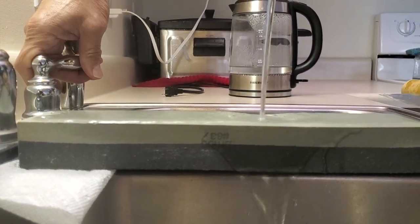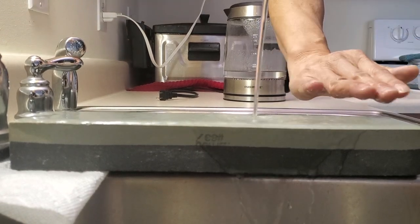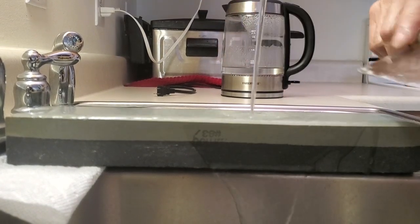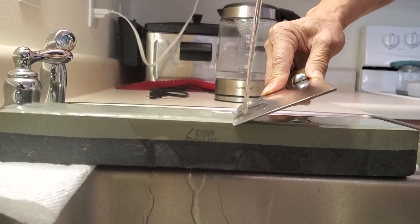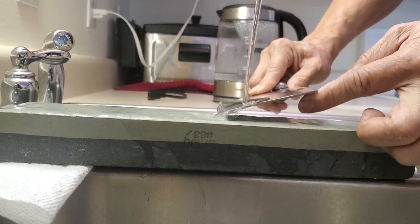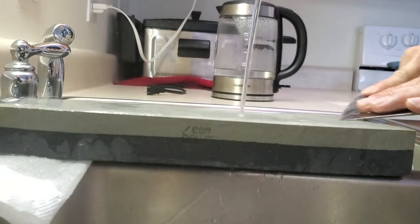Some people use oil to sharpen their knife — I just put it in the sink with dripping water. You want to keep the sharpening stone wet the whole time, whether using oil or water. Now to sharpen the knife, do not put it at a big angle because you're not going to get a real sharp edge for cutting and slicing. You want a very small angle.